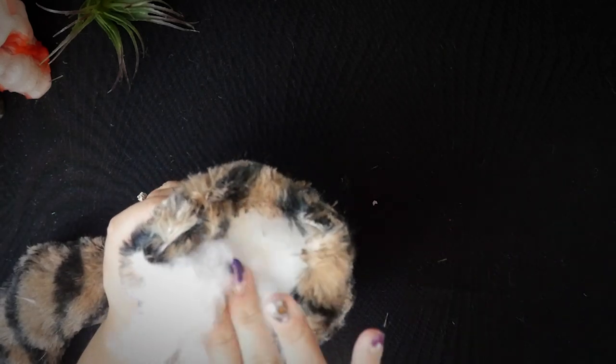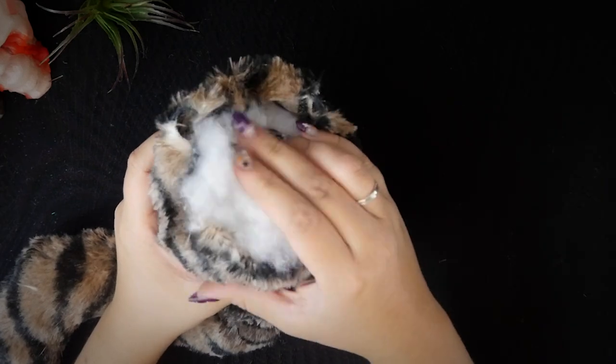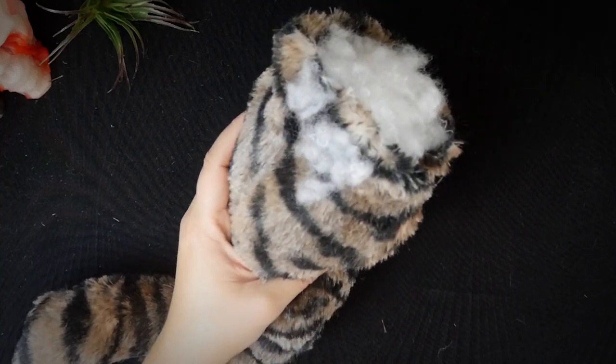Then I hot glued more stuffing to the end. And that's pretty much it.